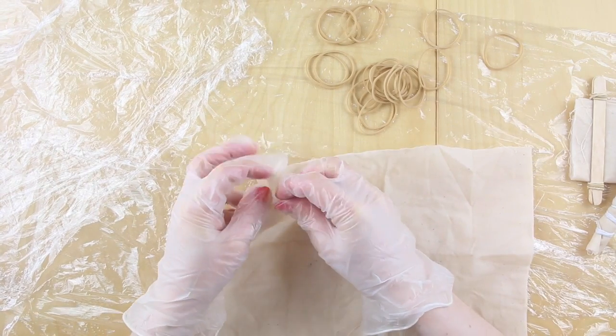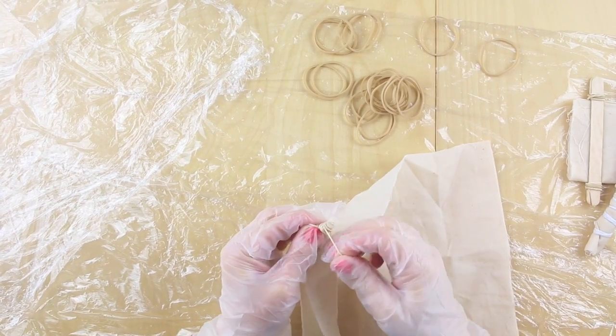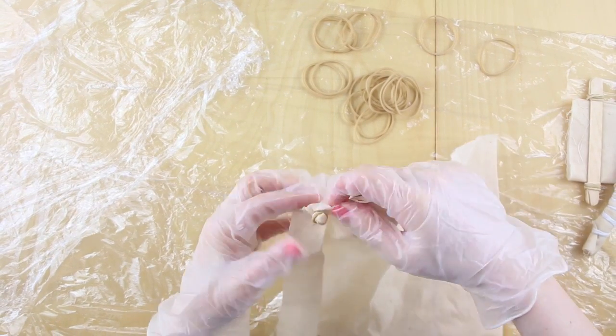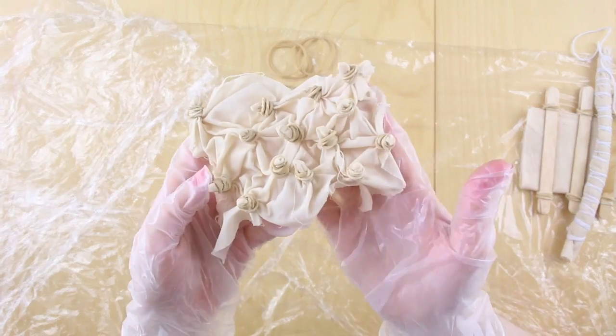For the third piece of test fabric, pinch a little area of the fabric and then use an elastic band to bind around it, just to create a little pucker where there's a bit of fabric showing through. Repeat this across the fabric so you've got an array of these little puckers creating a pattern right across it.